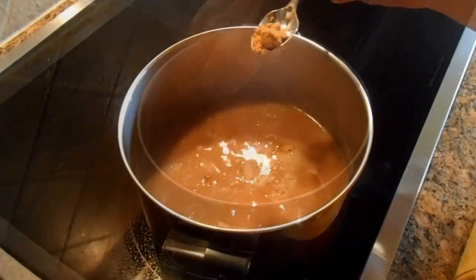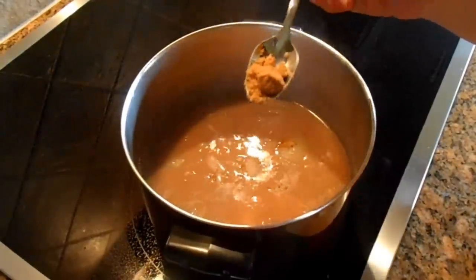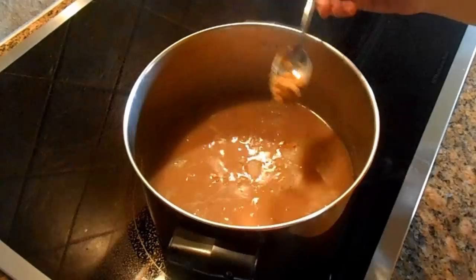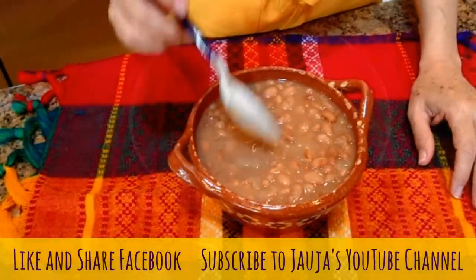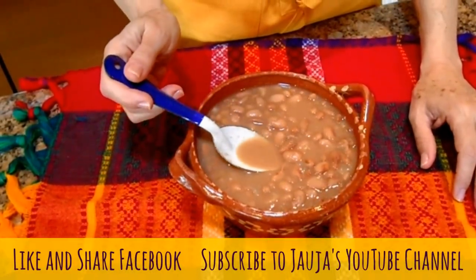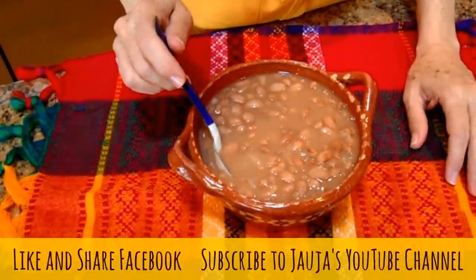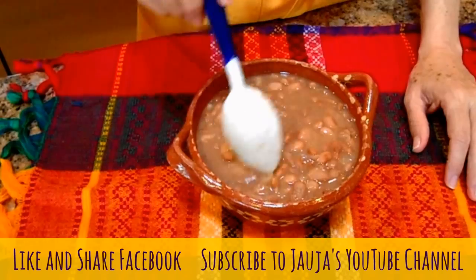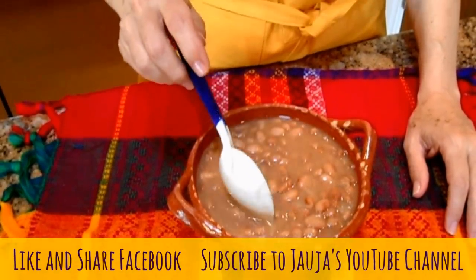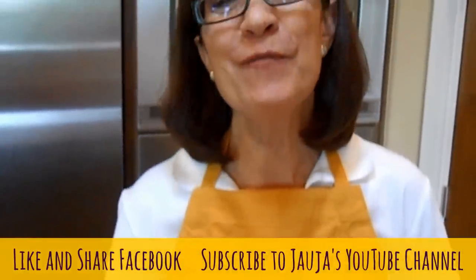These beans have been cooking for two hours. They're done but they lack salt, so I'm going to add more bouillon and stop the heat. This is the final product and it's completely done. Look how thick the juice is — this was a recipe for two people. If your family is bigger, just double it or triple it. Please stay with us because we're going to transform these into refried beans. Thank you for being with us.